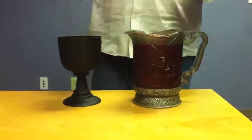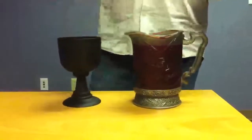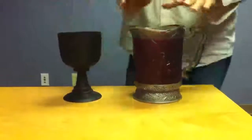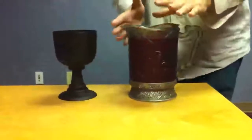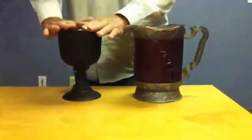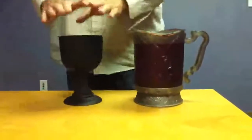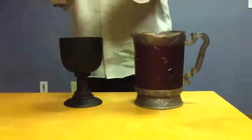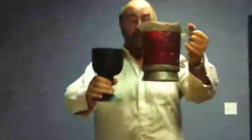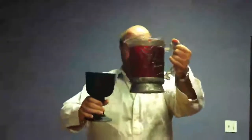This little video will show you how the blood magic routine goes in the magic world. As you can see, this is a vampire's pitcher filled with blood, and we have here a chalice. The chalice can be a glass or a mug, as long as it's opaque and you cannot see through it. Then we pick up the pitcher and the chalice, and take the full pitcher of blood and pour.